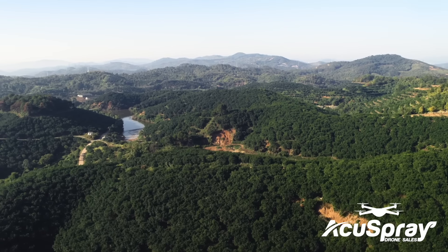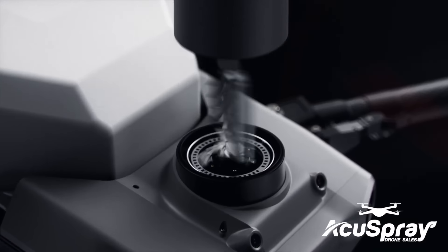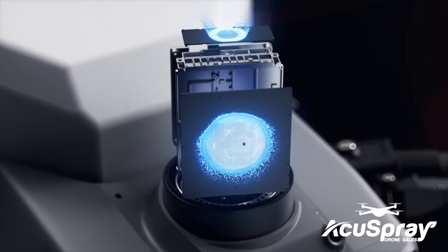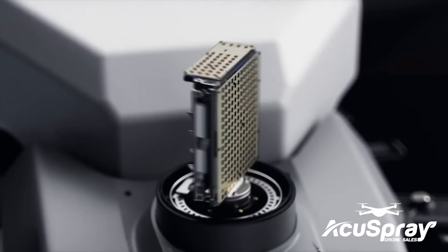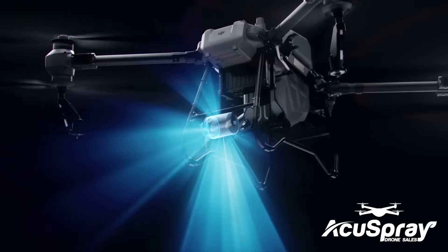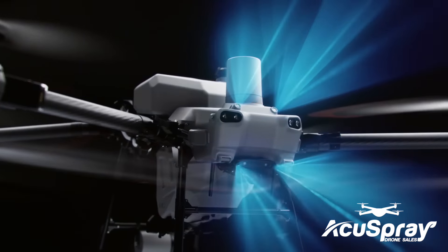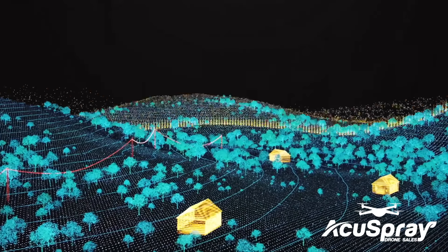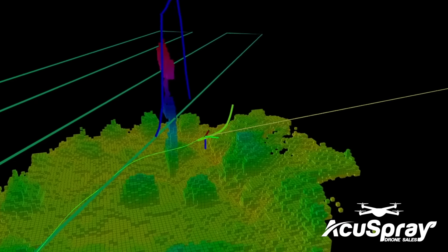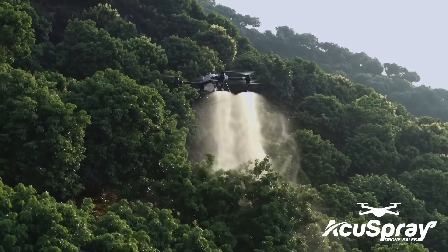When facing complex environments, the DJI Agras T50's active phased array radar with double the number of RF channels grants higher detection precision. Together with its rear phased array radar, the DJI Agras T50 can achieve multi-directional obstacle sensing. With two sets of binocular vision sensors, it can accurately sense terrain and depict obstacles in detail for automatic obstacle bypassing and terrain following over steep slopes.